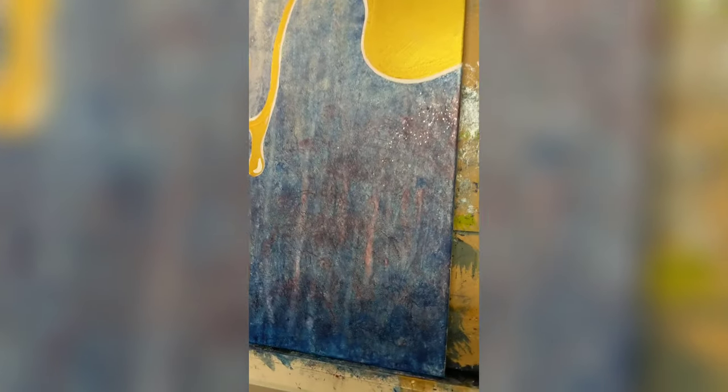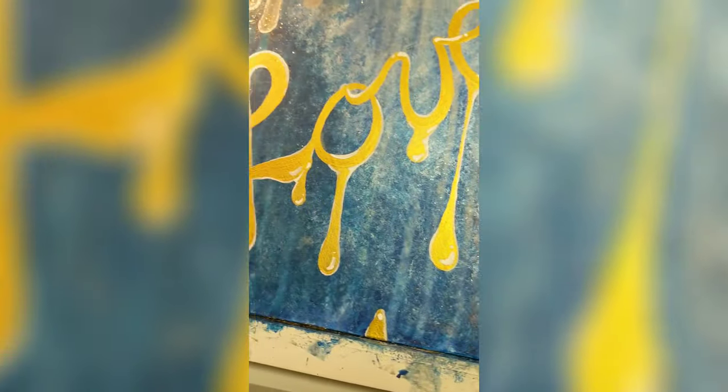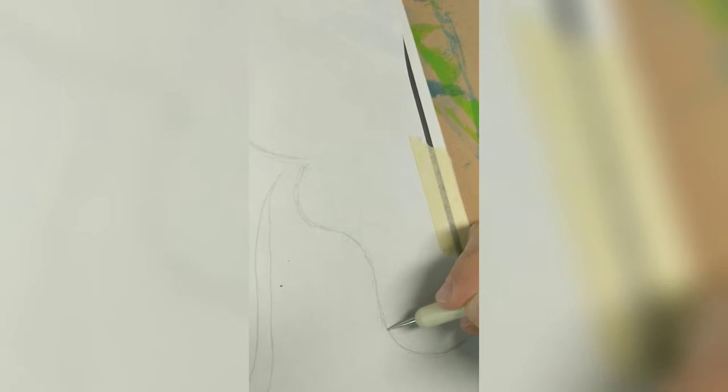I'm really excited to do some more pieces on wood — love the way it turned out, it's really fun. Here I'm just transferring my rough sketch, my design that I free-handed on some copy paper, transferring it using carbon paper onto the birch wood.